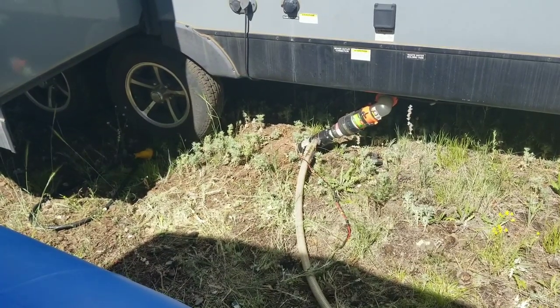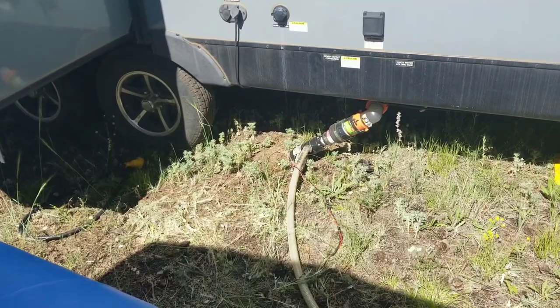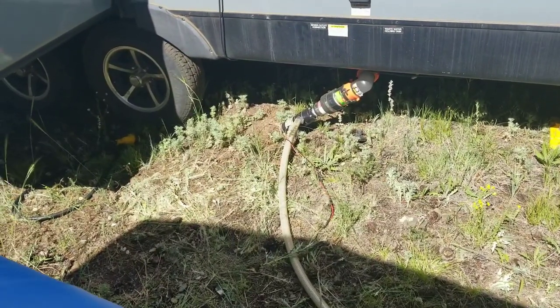I have back-flushed the black tank and pumped it back out again, and now I am pumping the grey tank into the barrel. It too will take another minute or two.